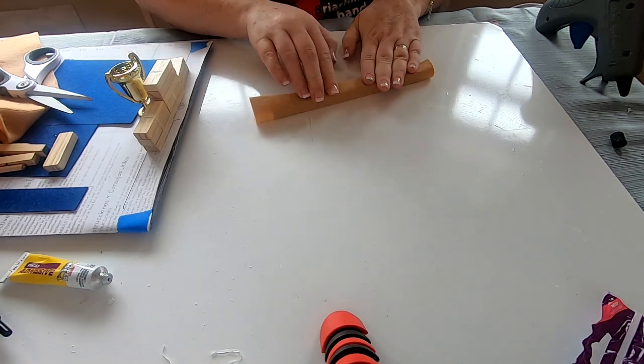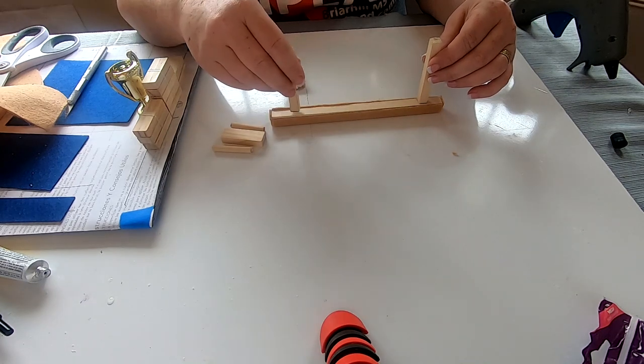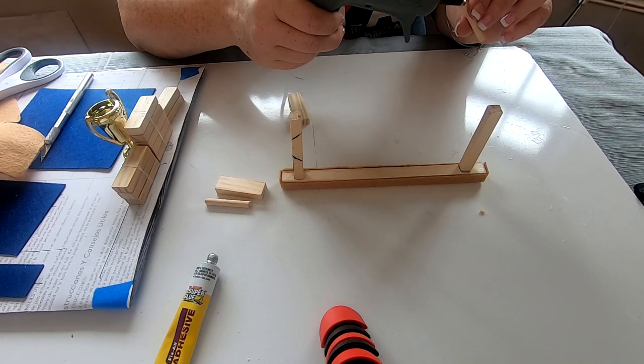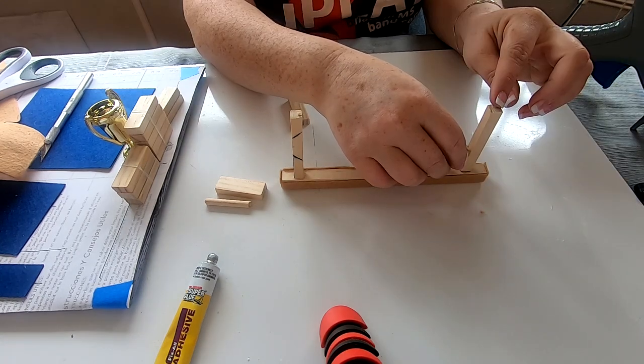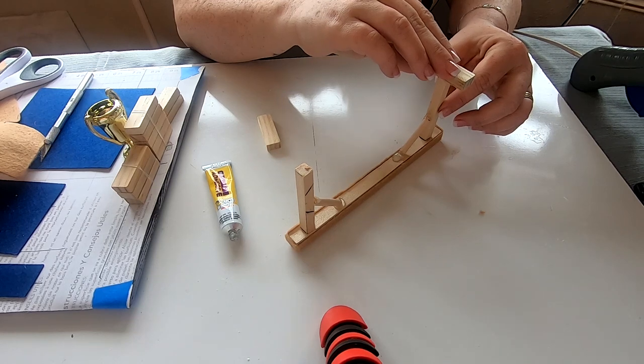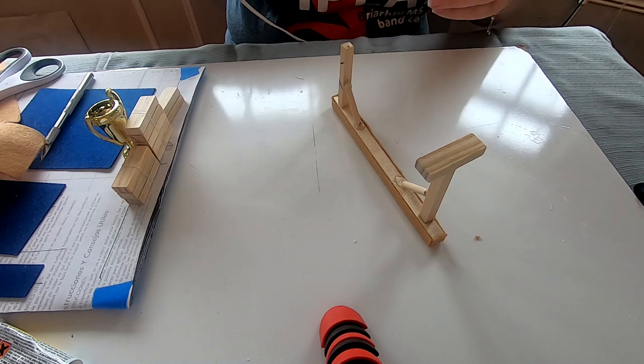We had a lot of fun building this — my daughter would come home from school and help. It took us almost two weeks to build because of drying time, her school schedule, and gymnastics. Then I cut the legs and support beams and glued those on with Fix All adhesive and hot glue.